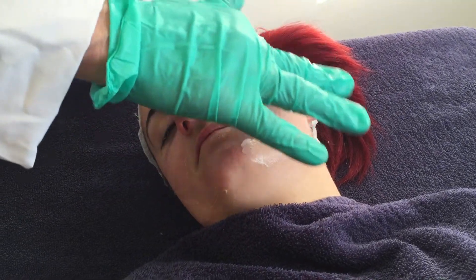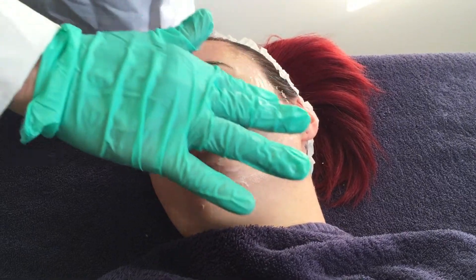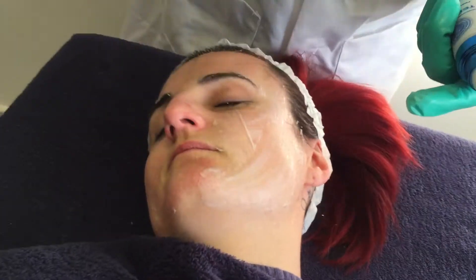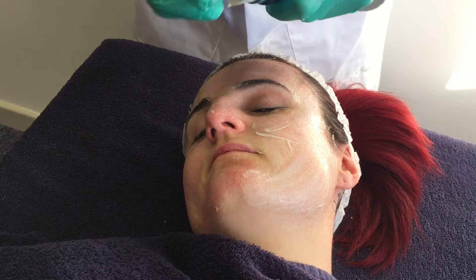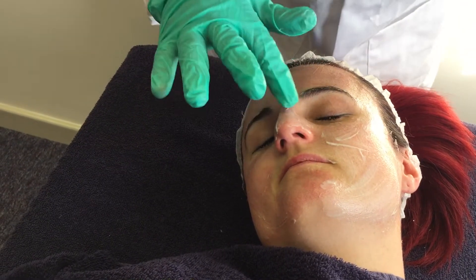Again, just going to put some of this cream on. It's hydrating, it's anti-reddening — it's got three different anti-reddening agents — and you can see how easily it glides across the skin. It's what they call a crème gel. I'll put some on the nose as well since we'll do that as part of this section.